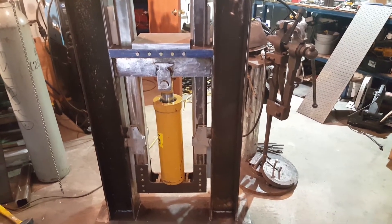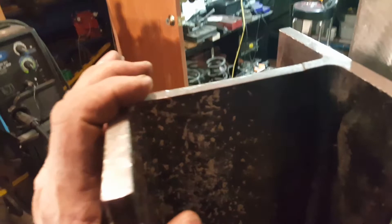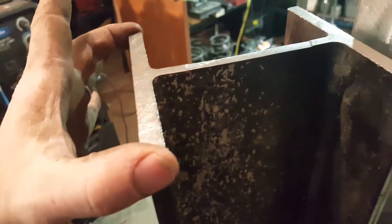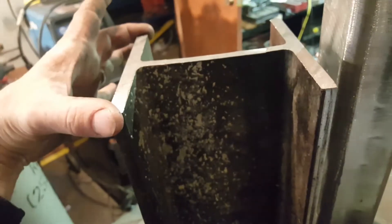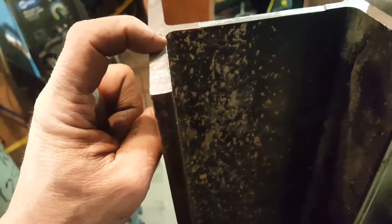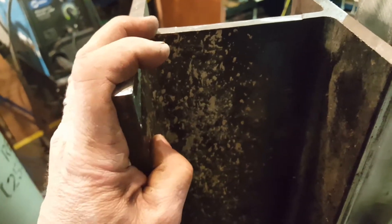This I-beam I'm using is six inches wide — or six and a half wide — six deep, seven-sixteenths inch webbing, so it's pretty heavy duty. With this design, there's not a lot of force involved with these uprights.